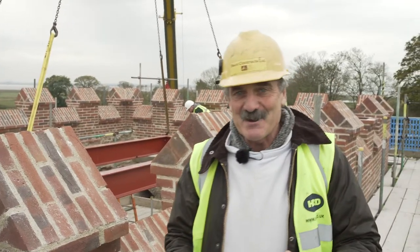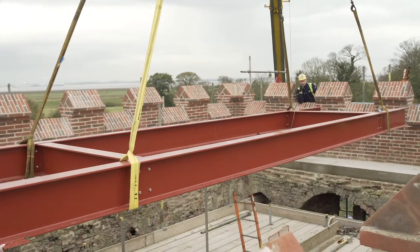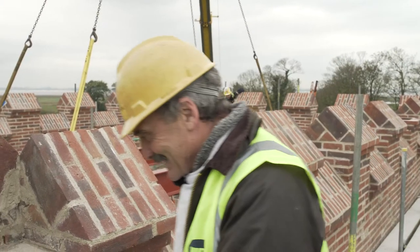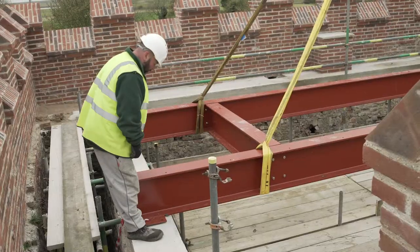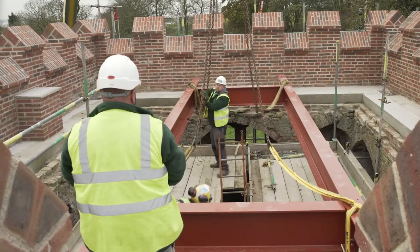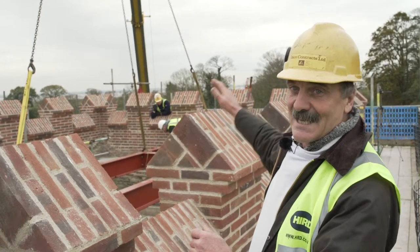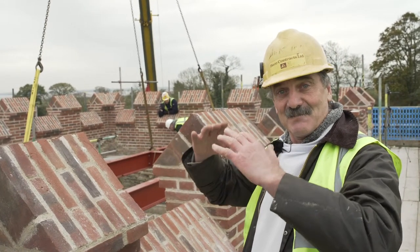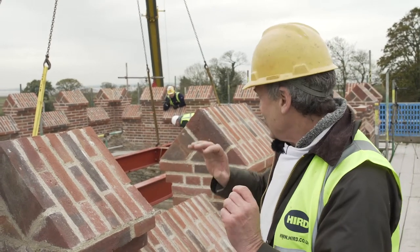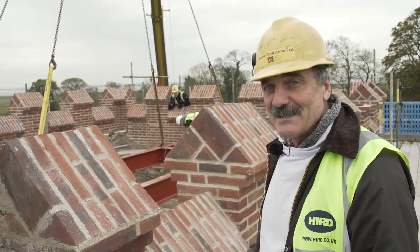This is a seriously exciting moment — this is the steelwork. We can now build a roof on top of that; we've been waiting for this for so long. The steel spans from this side of the building to the far side, and it allows us to put the roof on top — the timbers, the joists. Then one day in the future, if we ever get the money, we can remove sections of the roof and put a glass panel all the way down the building so it looks really light and bright inside. It'd be really brilliant.